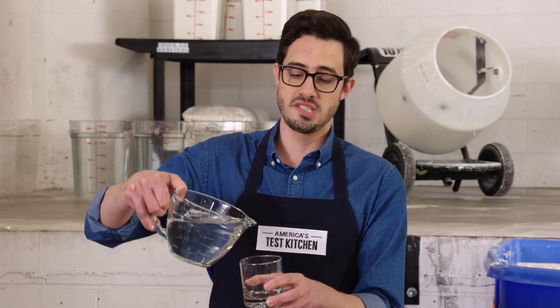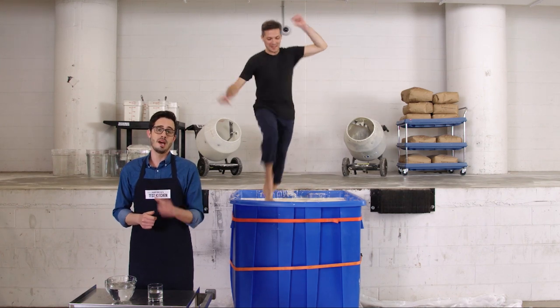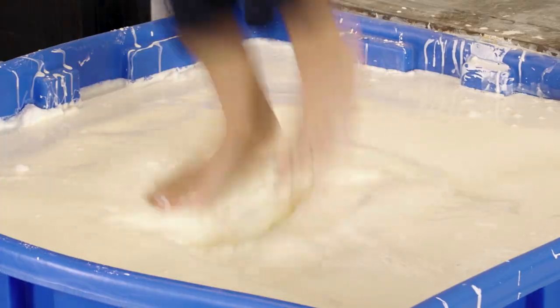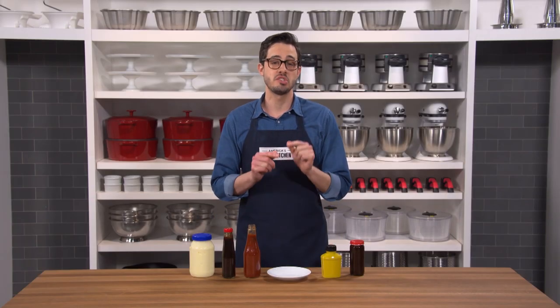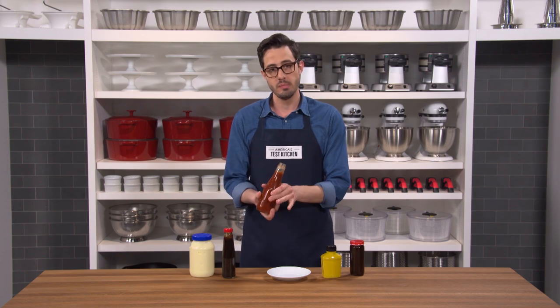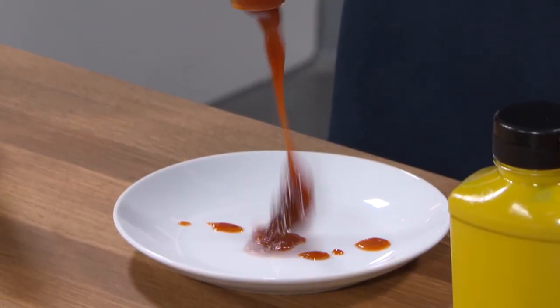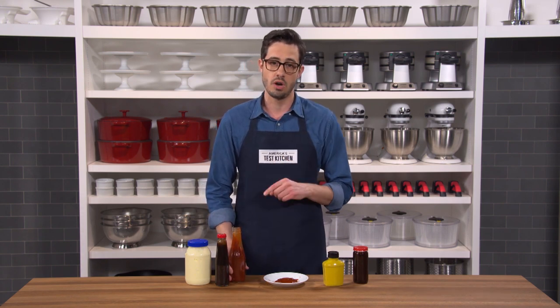Not all liquids behave like water, which pours exactly the same every time. Some change drastically depending on what we do to them. Joe is running on top of a mixture of cornstarch and water — it's a liquid but acts like a solid when force is applied. If Joe stops moving, he'll sink right in. That's a shear-thickening liquid. In the kitchen we deal with shear-thinning liquids like mayonnaise, oyster sauce, mustard, hoisin, and ketchup — they go from semi-solid to liquid when force is applied. Tap ketchup gently and wait for it to thin.